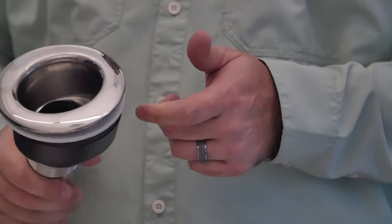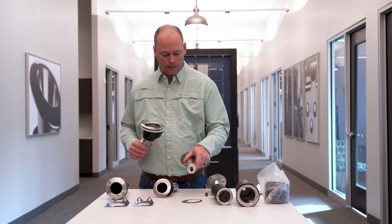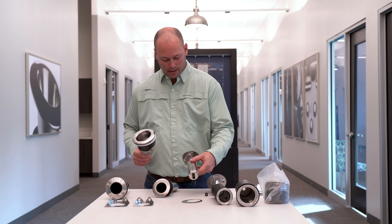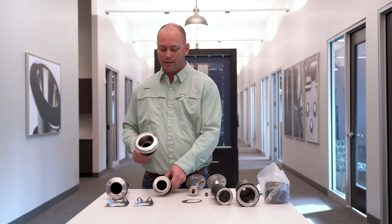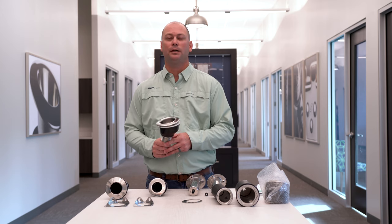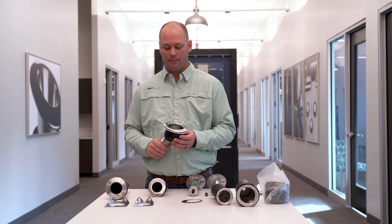If you decide you want to upgrade to a rod holder cup holder, they do require a larger installation hole than our standard Blue Water or regular rod holder. The regular rod holders — the Coastal and Deluxe — require a two-inch hole saw. Our standard Blue Water requires a two and one-eighth inch. The cup holder requires a three and three-eighths inch hole, so it's a much larger hole that you'll have to drill. But most boats have enough gunnel to accommodate that.